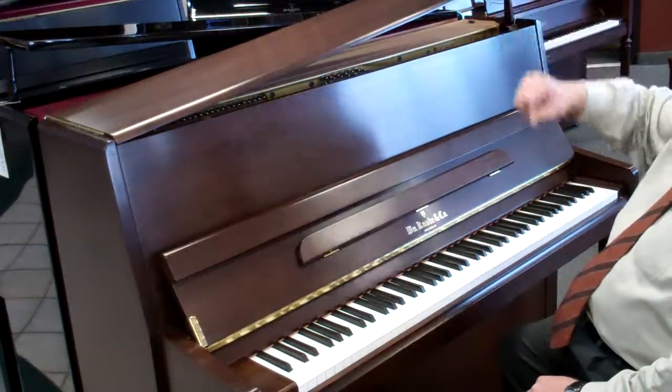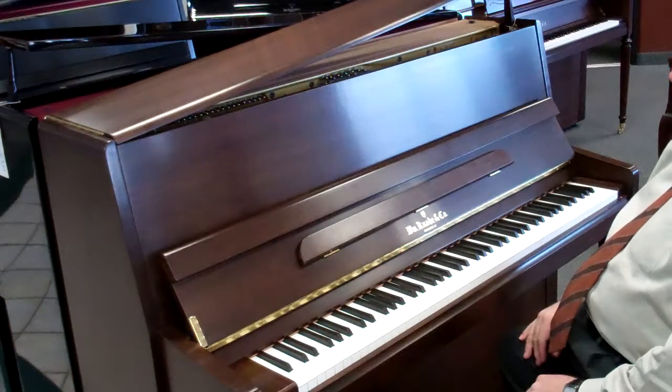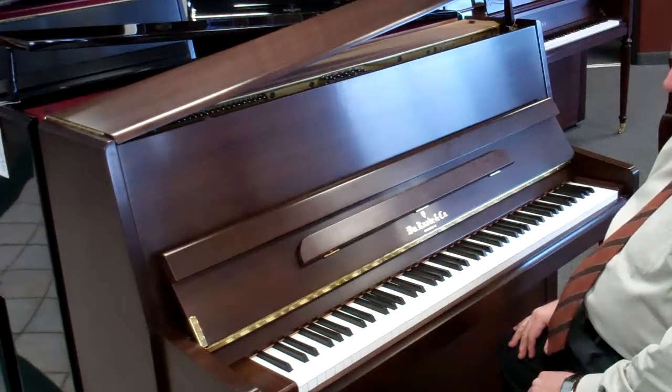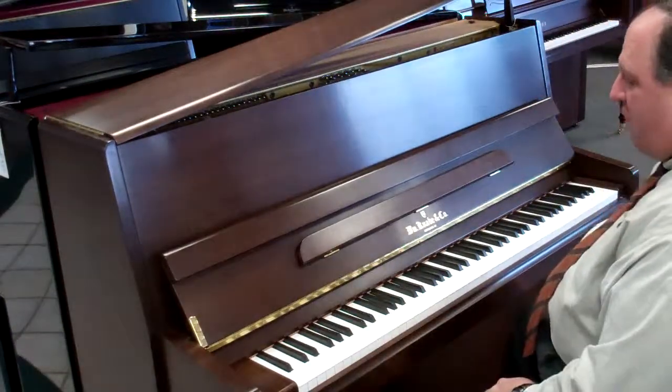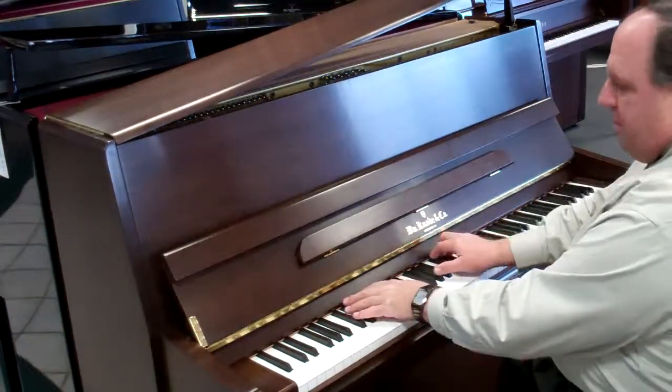It's available in a number of different finishes, which I'll show you here shortly. Many people have really taken to this piano. It's got a beautiful, rich European-German sounding tone, so it's a real beautiful sound.